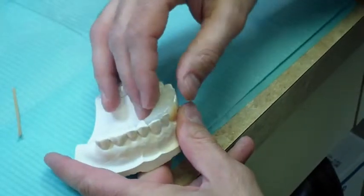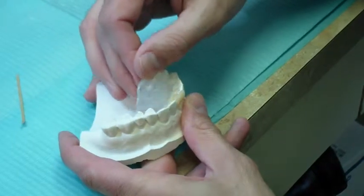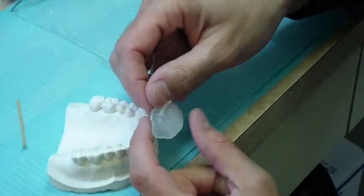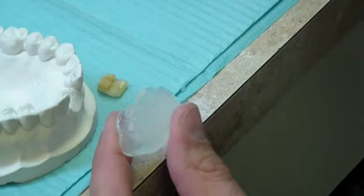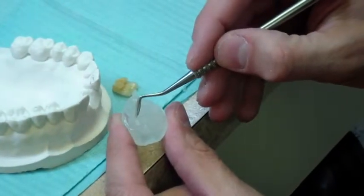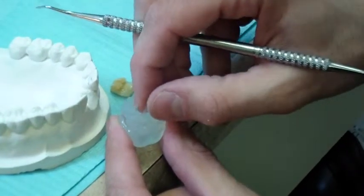Once the silicone is cured or set, remove the matrix from the model. Remove the spacer wax and set it aside in one piece. It will be used to measure the precise length of fiber ultimately used in the case.